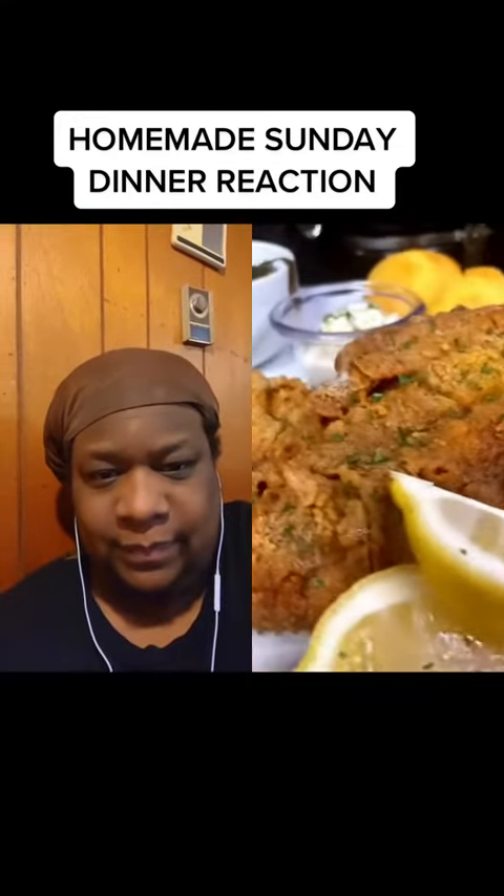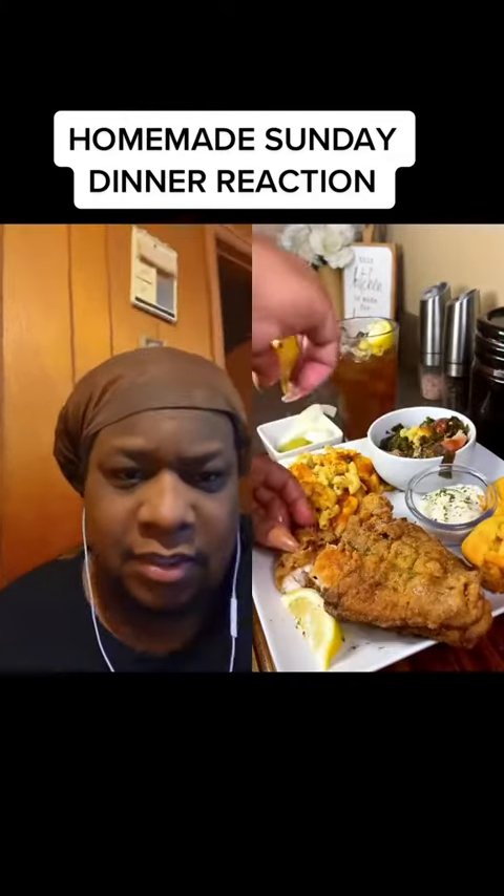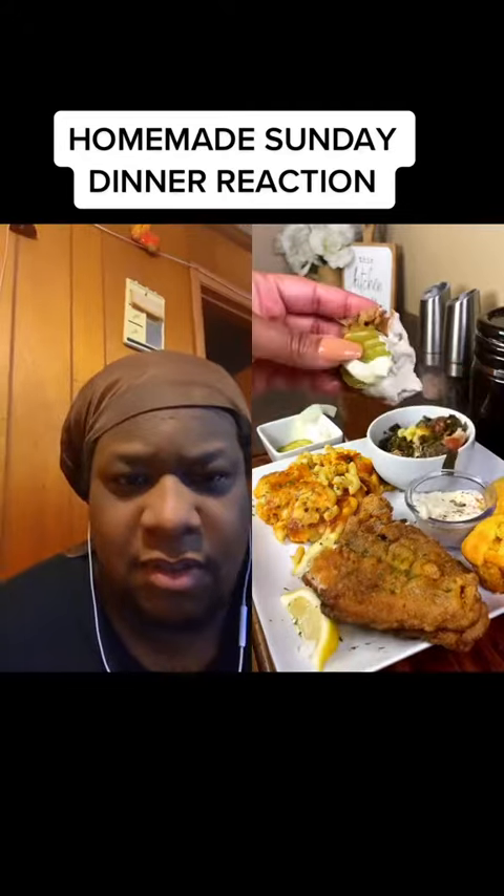Iced tea, yes ma'am! Look at that plate, that looks good. Okay, mmm — hot sauce! Got the greens with the pickle. She got the peach cobbler with the homemade vanilla — yes ma'am!